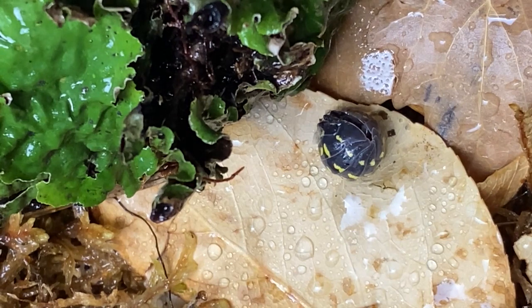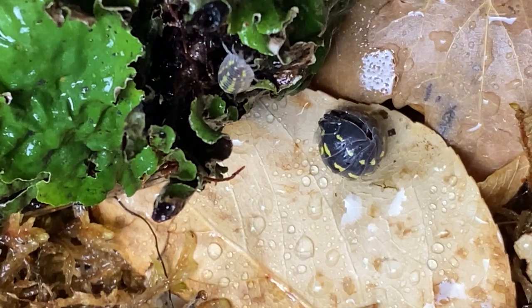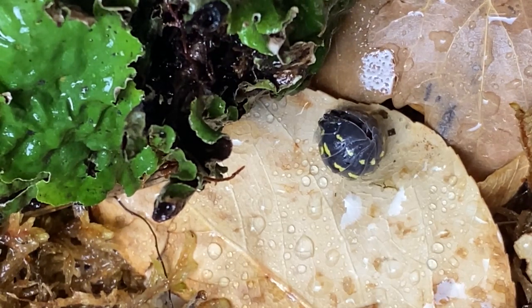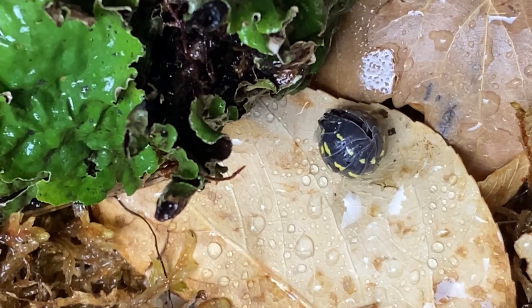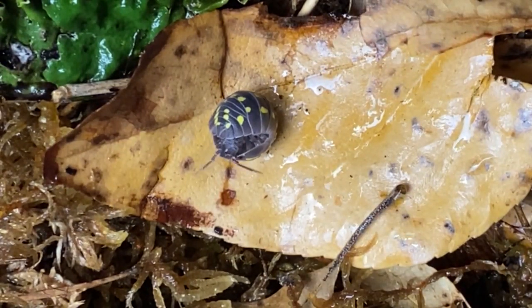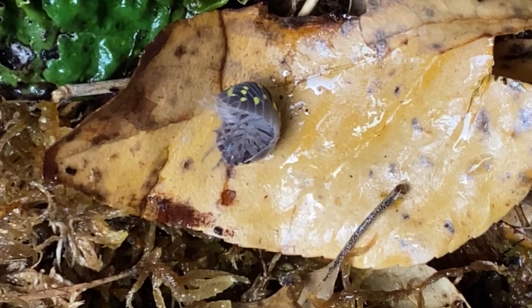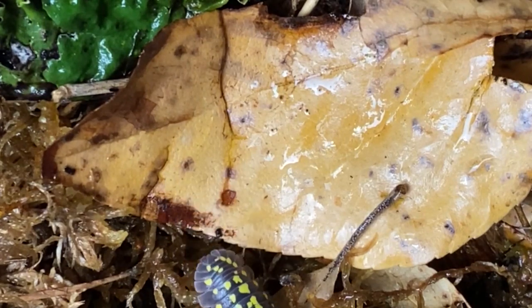All members of the genus Armadillidium can roll up into tight little balls — that gives them the affectionate common name 'pill bugs.' Whenever they feel threatened, all the little crustacean does is roll up into that tight little armored ball until it feels safe to come out, then it can resume exploring its environment. Come on out little guy — there we go. Fascinating creatures.